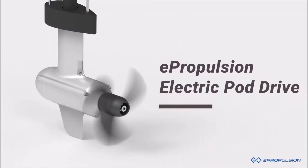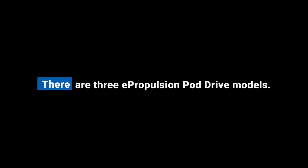Introducing ePropulsion PodDrive electric boat motors. There are three ePropulsion PodDrive models.